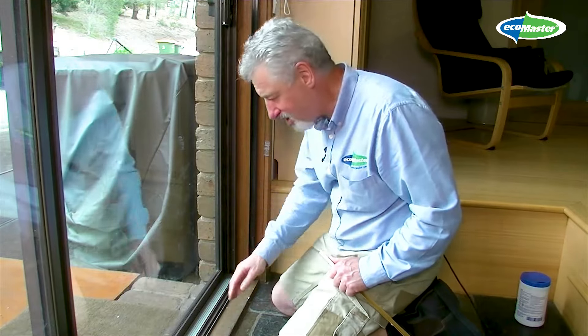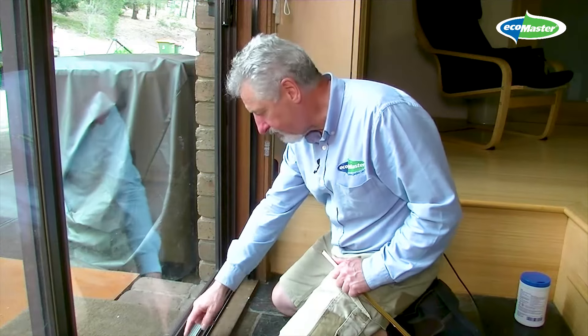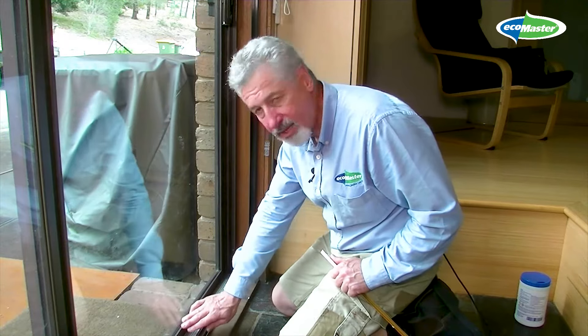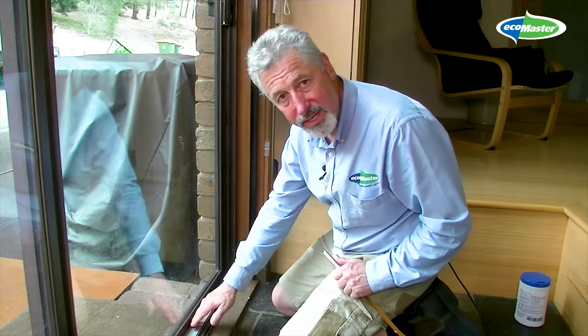Do you have aluminium sliding doors and windows that you find are quite drafty? When they're new, they're delivered with brushes that stop draft, but over time they wear out and you end up with significant gaps around your door and windows.